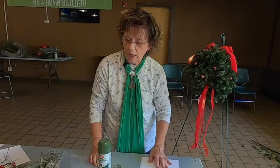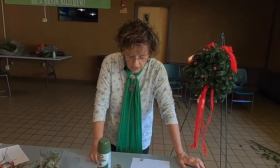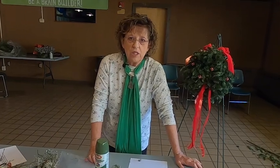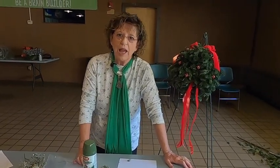So I want to thank you all for coming to the class. I hope you enjoy your kissing ball and please visit here at the center and enjoy the trails. I wish you all happy holidays.